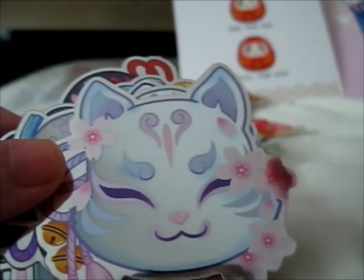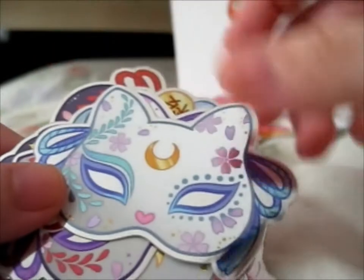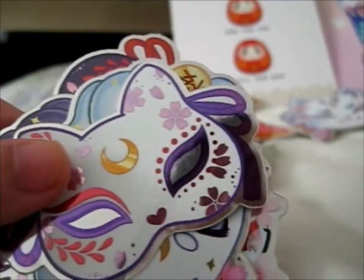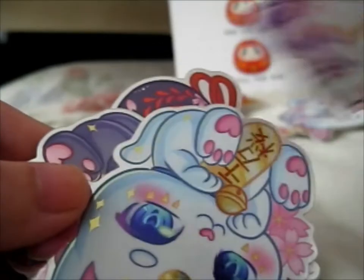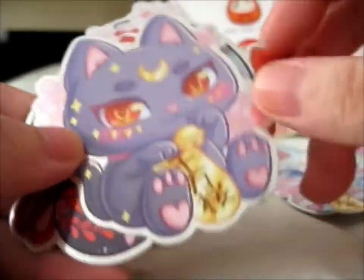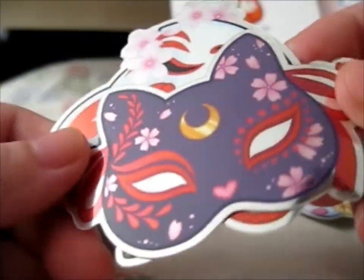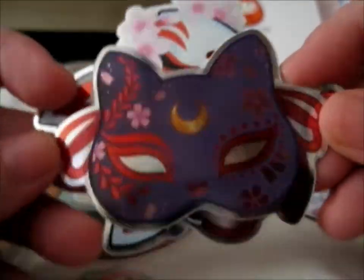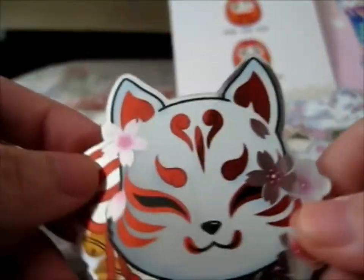We've got a kitsune mask — wait, is it a kitsune mask? I guess this is the cat one then. And that was a blue cat, this is a purple cat one. And here we have a lucky kitty — that's pretty. That lucky kitty luna. Oh my god, yeah — kind of a dark purple blackish kitten mask.